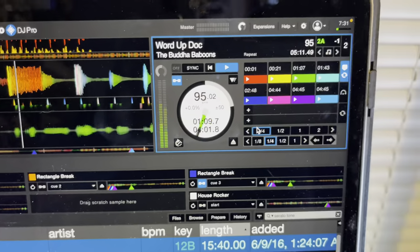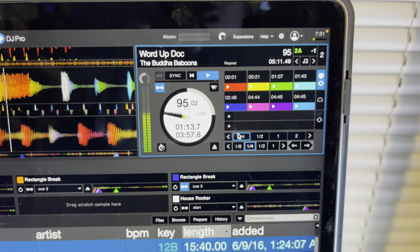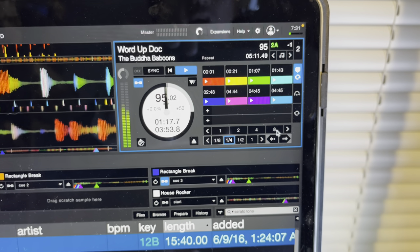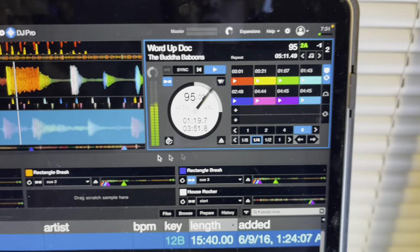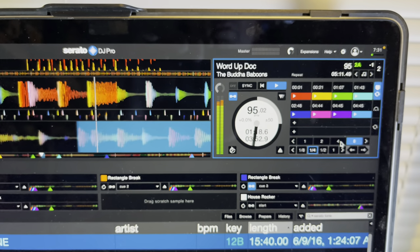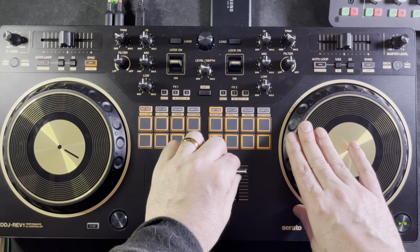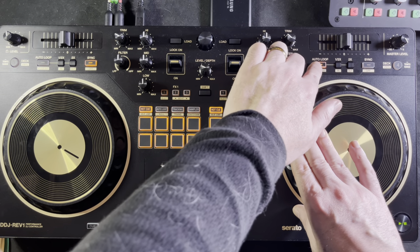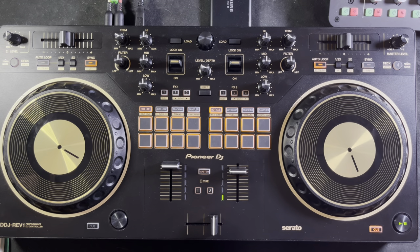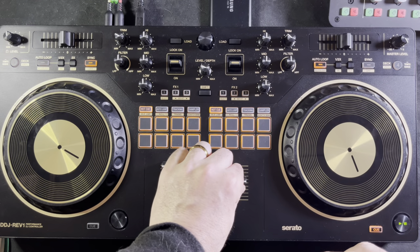If you want to go back to a four-beat loop, hit the four-beat loop in your software. You'll see it's at quarter beat — move the arrow forward, say to an eight-beat loop. You see that it lit up in blue, which means you're now in a loop. Let's hit auto loop and we get an eight-beat loop as configured in the software.